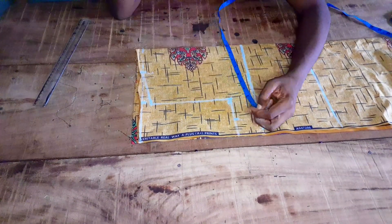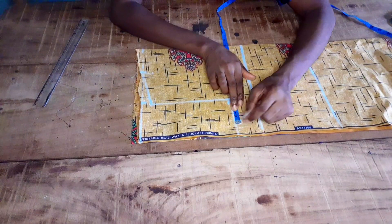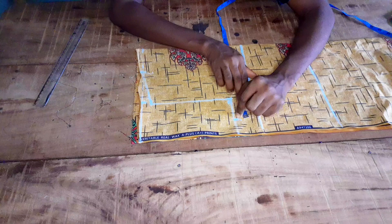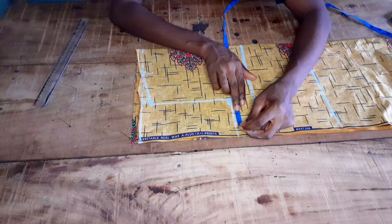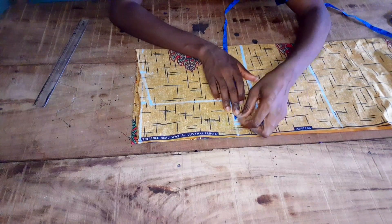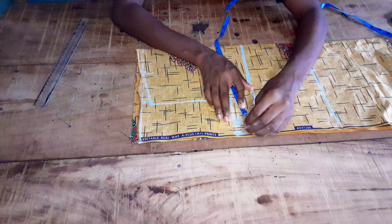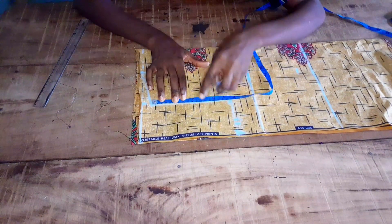9.25 inches. If you want your bust area to be a bit free you can add half an inch, but if you don't want it free you can leave it at your exact bust measurement. Then you add one inch for the sewing allowance — here I'll be adding an extra 0.5 inch for ease, then one inch for my sewing allowance.